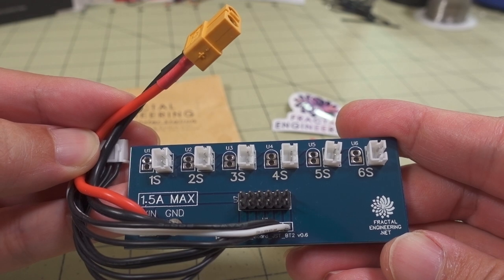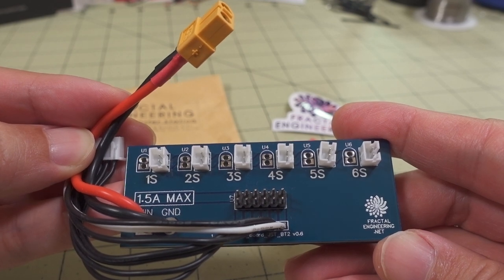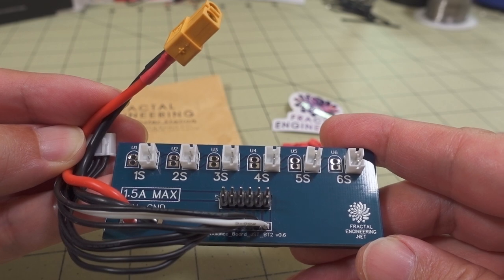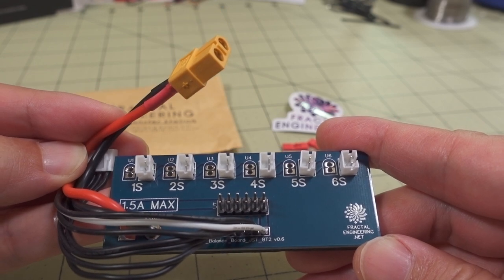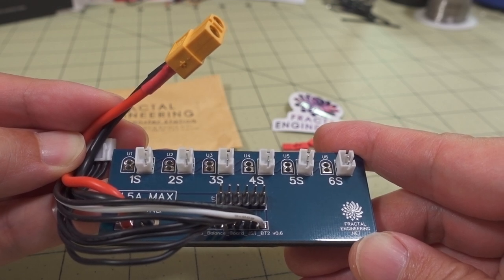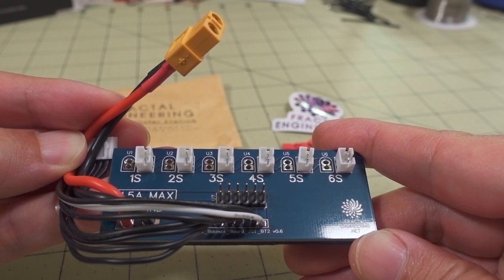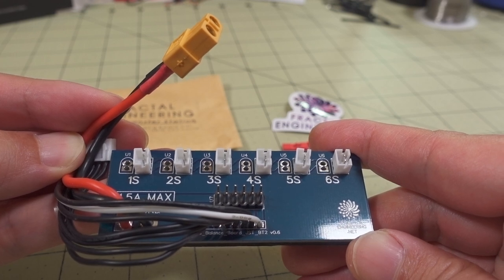I did make a video about three and a half years ago which I've since deleted, because making those custom cables is dangerous for people that don't know what they're doing. I got complaints from people who attempted to make the custom cable from that video and ended up causing fires. I also made another video using a parallel charging board, but that has limitations.